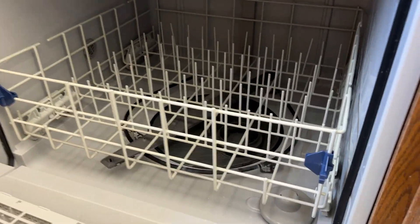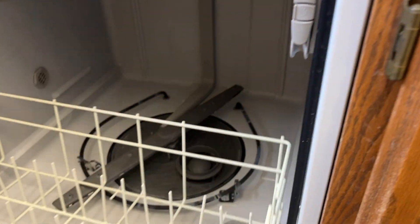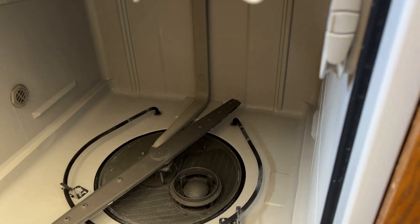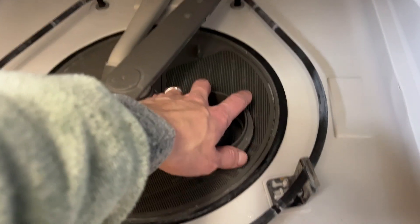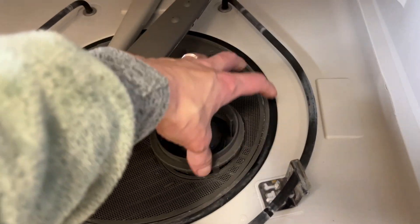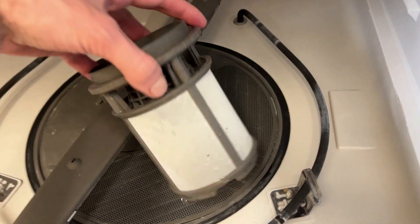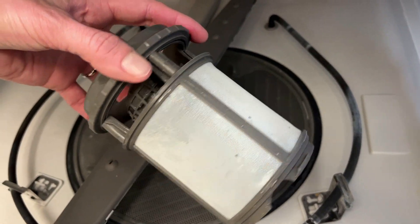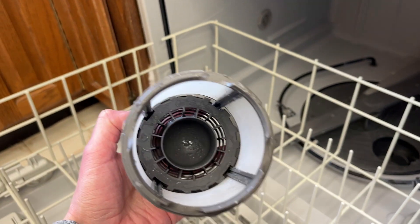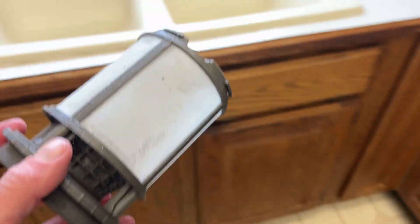I have a Whirlpool dishwasher here, and if you ever have any errors, here's the first thing to check out. There's a little circular thing right here — you just turn it to the left to loosen it and pull it out. This often gets covered with food, and if there's stuff stuck in there, just take it to the sink.